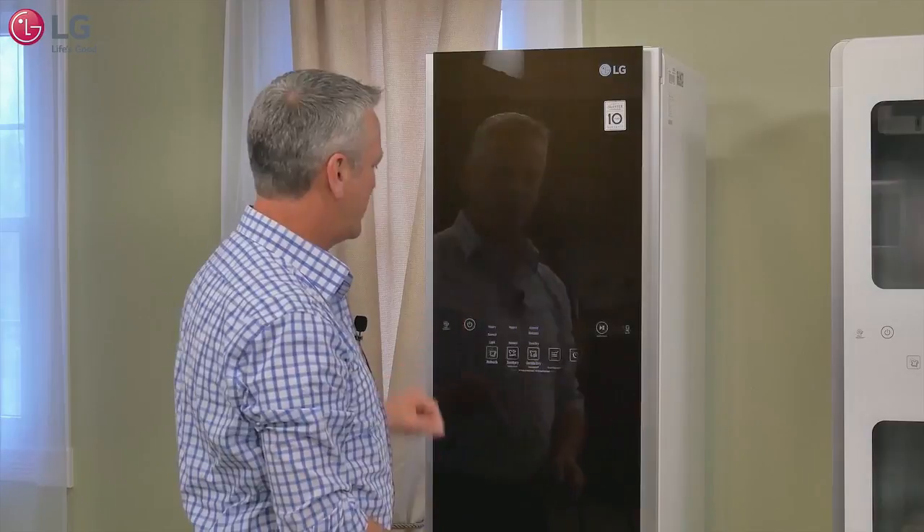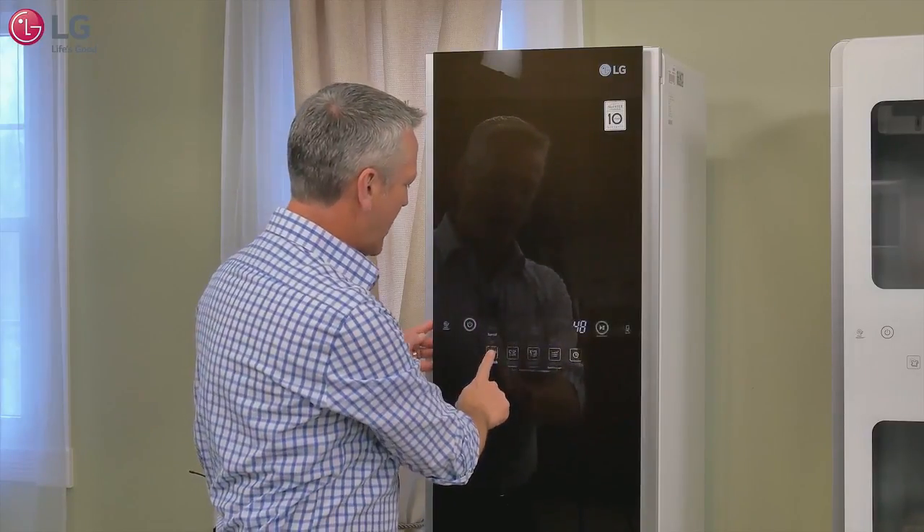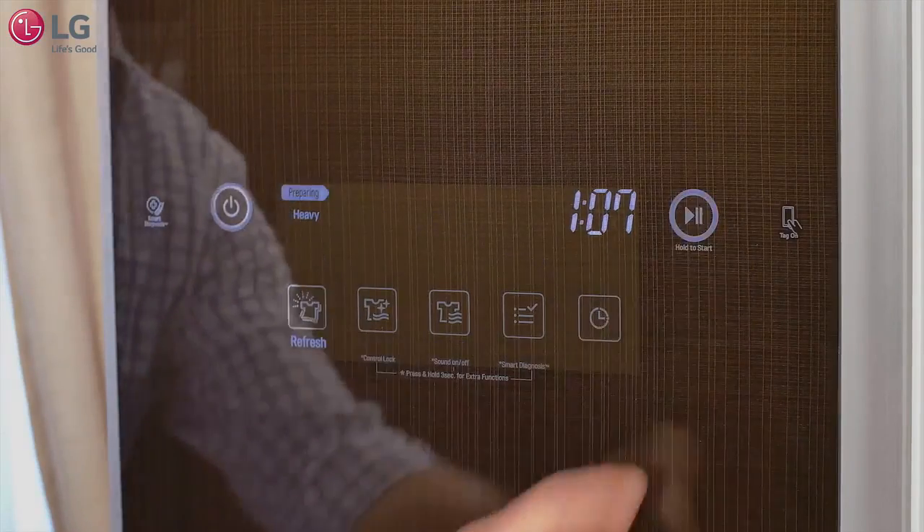We'll go ahead and choose one of the steam cycles — the refresh cycle. And since we saw quite a few wrinkles in the blouse, I'm going to choose the heavy cycle and get it started. We'll let the cycle run and we'll see the results at the end.